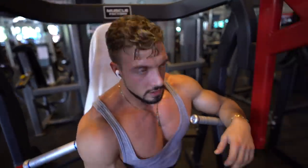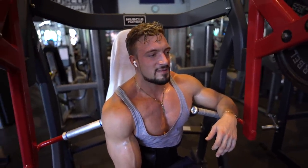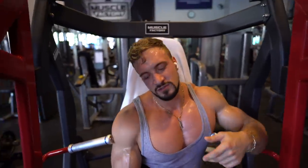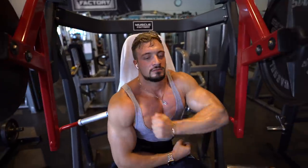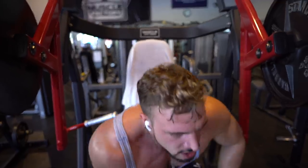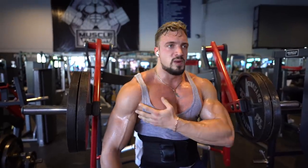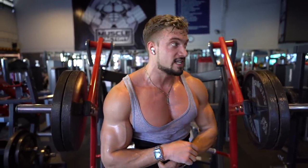What's up, what's poppin? It's me Joe, and today I'm going to teach you the ultimate 3D pecs guide. First of all, thanks for tuning in.